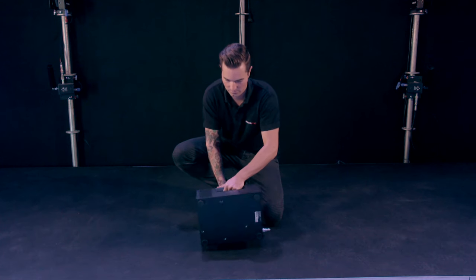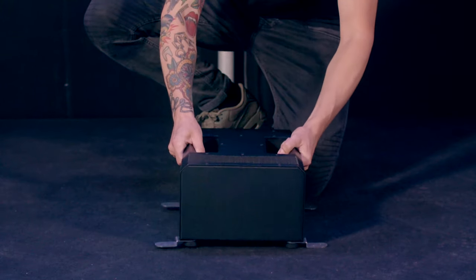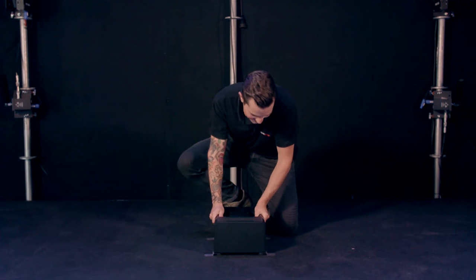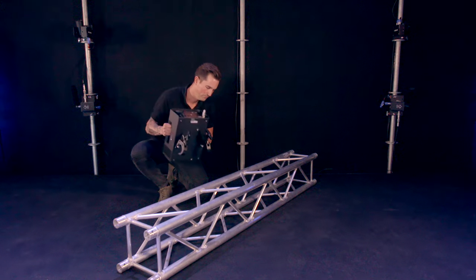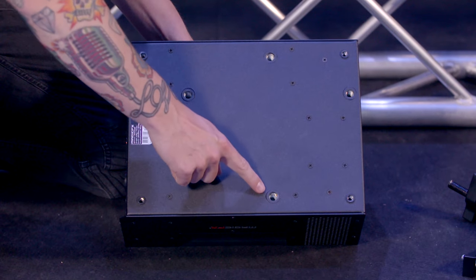The PsychoJet comes standard with stage brackets. It's important to ensure that the PsychoJet is fixed and can't be moved, because a lot of force will be released once activated. If you prefer to mount the PsychoJet in a truss, there are four holes to add truss clamps.